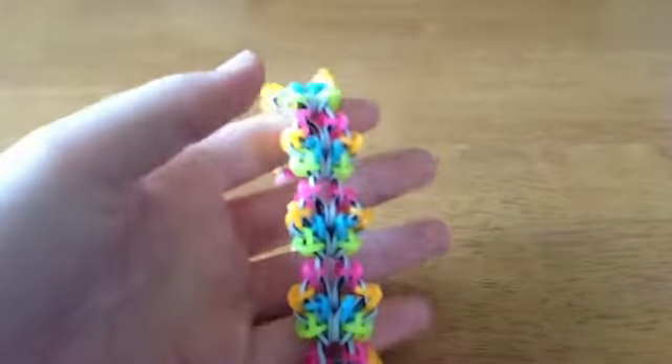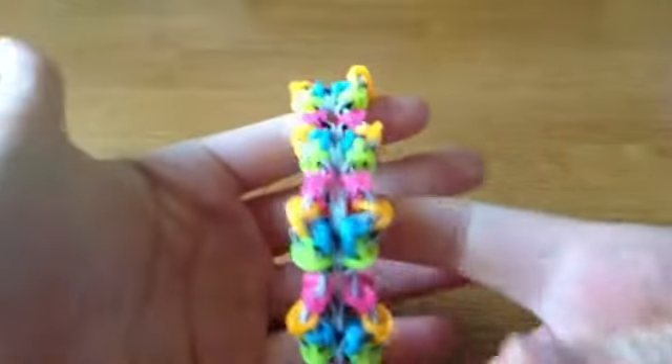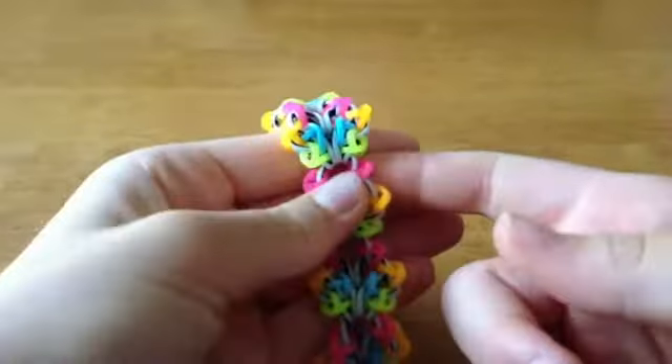Hey everyone, it's Jenny from Miffin at Jenny and today I'm going to be showing you how to make this Starry Night Bracelet. This is an original design by me and it's hook only. So let's get started with the materials needed.